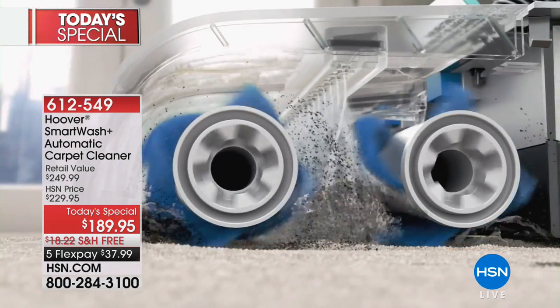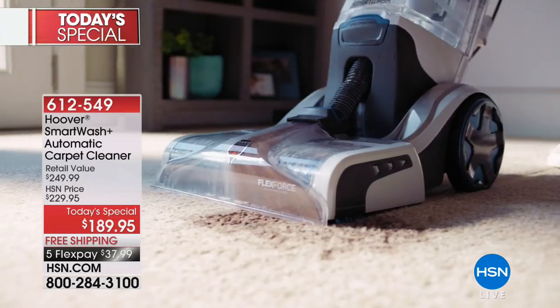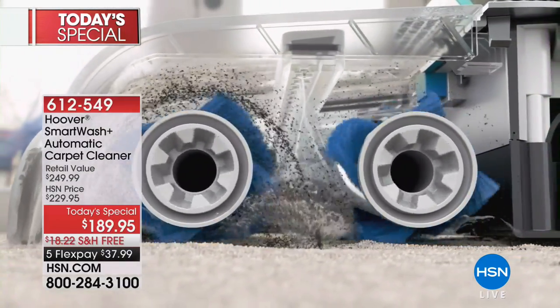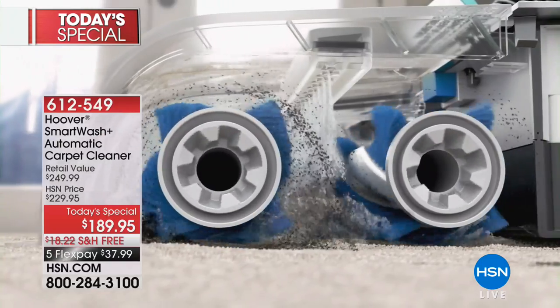You not only can clean like that, you are also getting the eight-foot accessory hose that comes with the storage bag as well. We'll show you how you put the hose on and take the hose off — so if you want to go to the car or vacuum your stairs, you can absolutely do that.